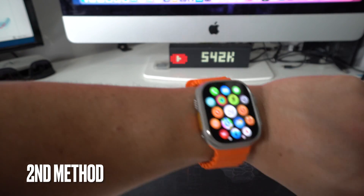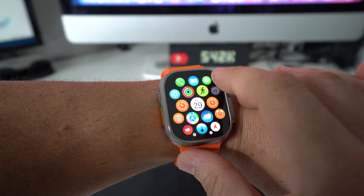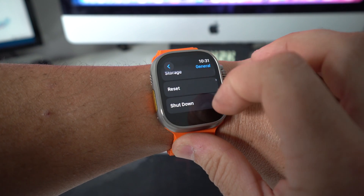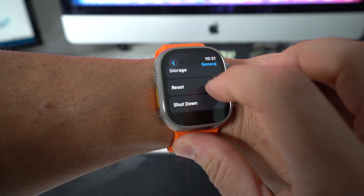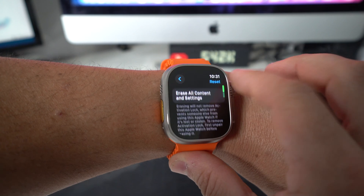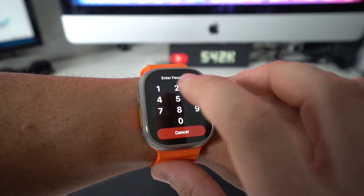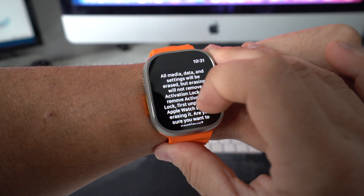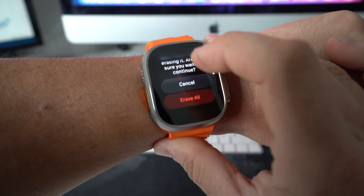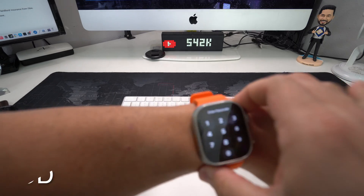For the second method, on your Apple Watch scroll over to the Settings app. Once you're in Settings, go to General, then scroll all the way down to Reset — it's usually the second to last option. Select it, then choose the first option at the top: Erase All Content and Settings. It will ask for your password to confirm, then give you a confirmation message letting you know everything will be deleted. Once you're ready, select Erase All and the reset process will begin.